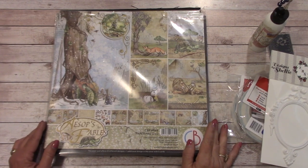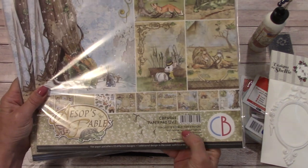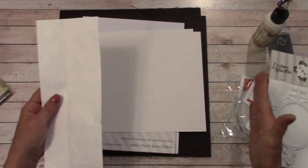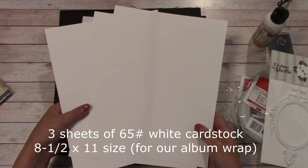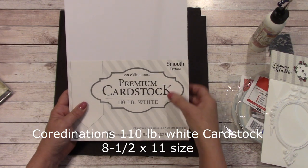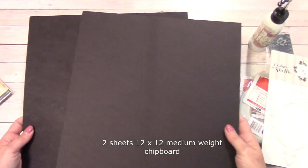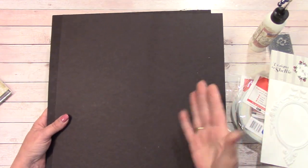Let's go over the materials list for this album. You're going to need two of the Chao Bella Aesop's Fables paper packs — these are the 12×12, and there are 12 double-sided sheets in each one. You're going to need some Tyvek, which is just a material that's hard to tear — it's for our binding. I sell these in the large envelope and you just cut strips. You'll want three sheets of 65-pound white cardstock for our album wrap — these are 8½×11 size. You'll also want a pack of the 110-pound white coordinations premium cardstock — this is for our inner pages, flips, and pockets. Two pieces of medium-weight chipboard in 12×12 size — we cut these down for our chipboard covers and spine.